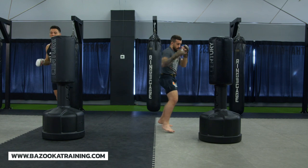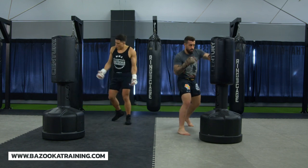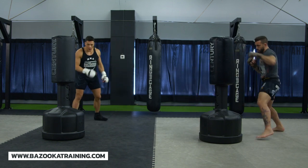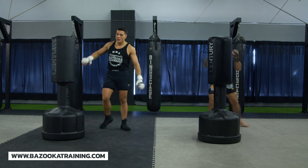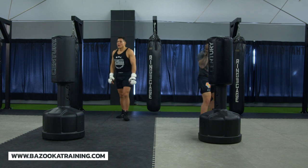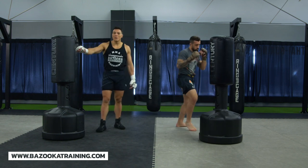For advanced fighters: from here you can switch your stances and start making sure you circle in different directions, practicing your left and right circling. It's beautiful. Now as we start developing, the great thing about this bag is it's the size of a torso — from the head to basically your hips — so let's start building in level changing.